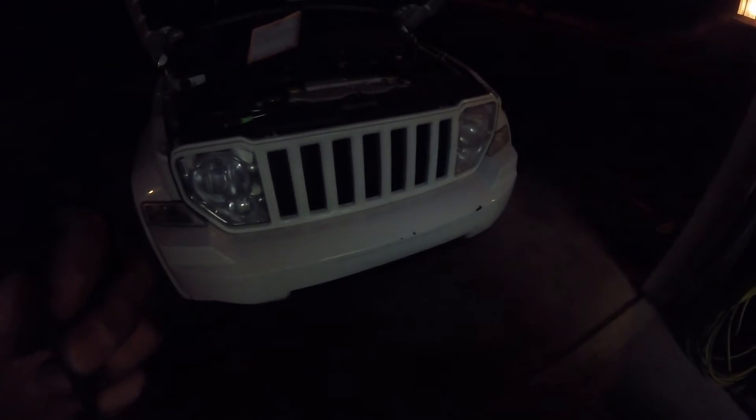You don't realize how good they are until they're not there anymore. Alright, we just got that installed. Hopefully there's no shadow there. Little fan. It's cool. We'll see if it works.